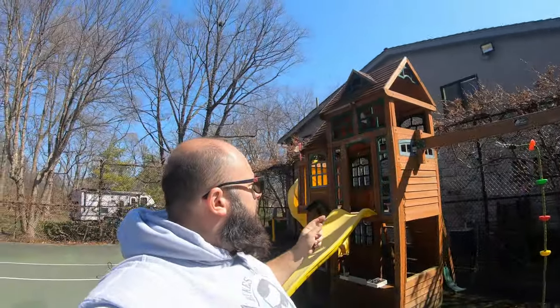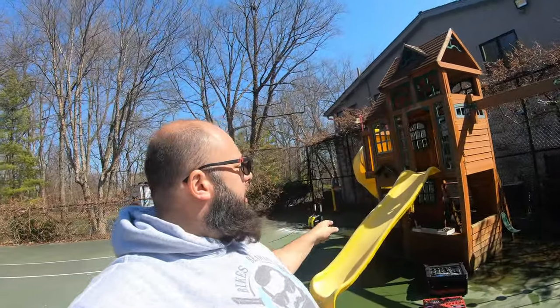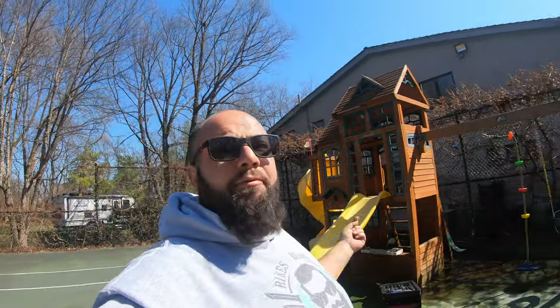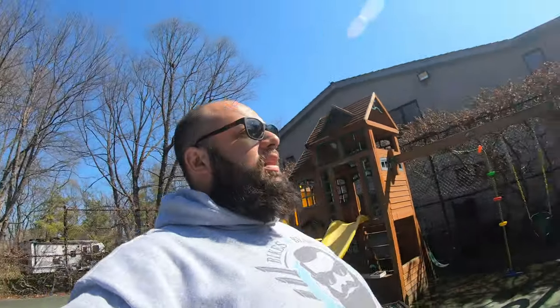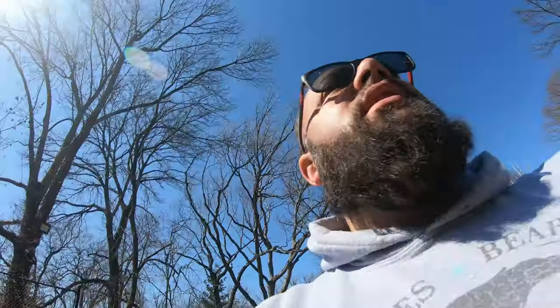All right, now to take this apart — I'm just gonna take the swing set off and then the slide off. I don't like waiting, so I'll move it myself. It should be entertaining for you guys to see if I can move it all by myself. Let's get it done.